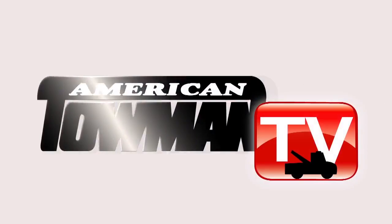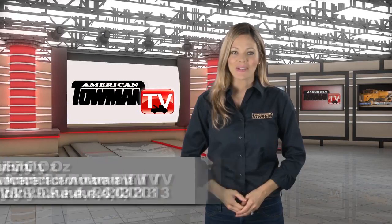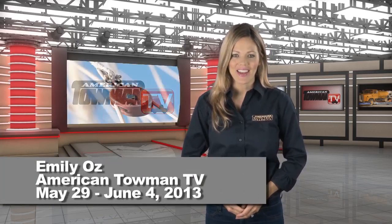Welcome to American Towman TV. I'm Emily Oz and you're watching Tow Industry Week on American Towman TV. In our industry, snatch blocks and wire rope pulleys are the common rigging mechanism used to lift and recover. Learn how to use the pulley system like a pro. Here's American Towman's field editor, Terry Abuela.